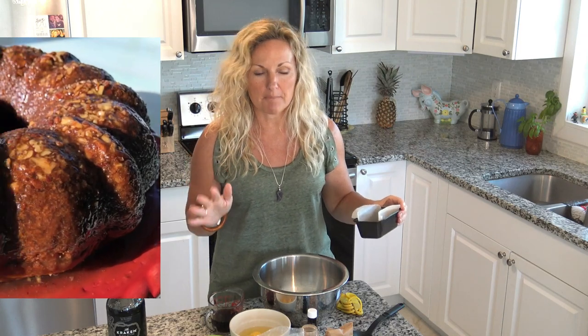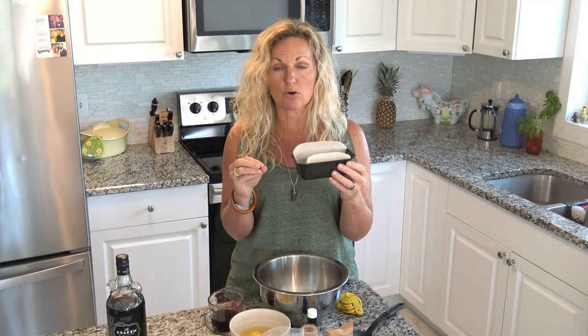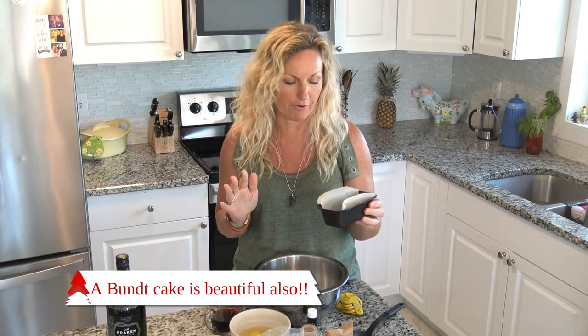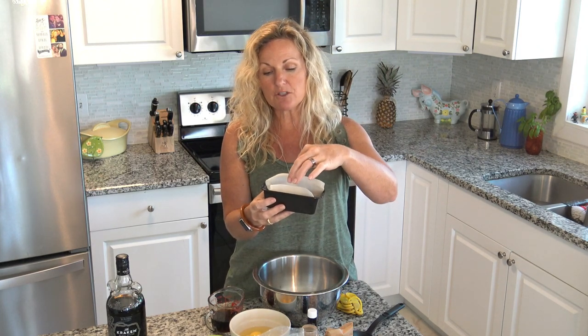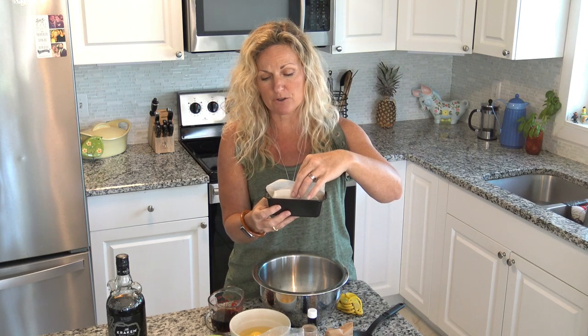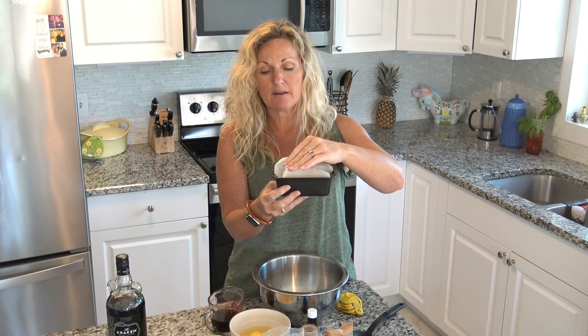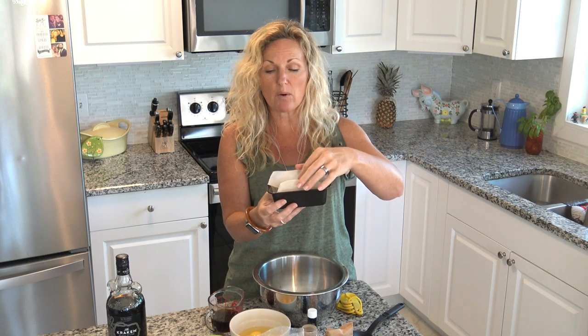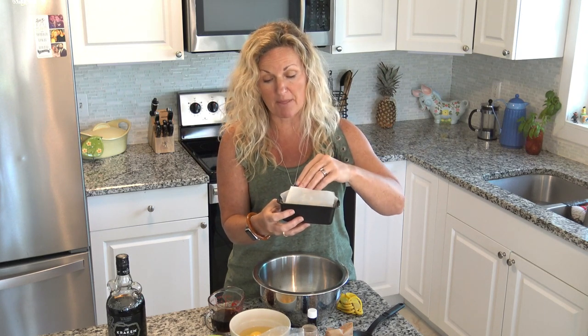Our first recipe is rum cake. It's absolutely amazing. I am using small little pans. Normally I use the throwaway tins that you can get at the store and I just give them as a gift - they are a spectacular gift for your friends. But I didn't have those, so I'm using these pans. I'm putting some parchment paper in the bottom so they'll be easier to pop out, because the bottom is actually going to become the top of your cake.